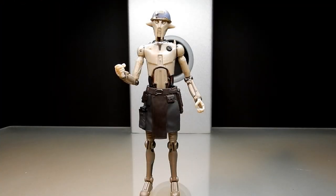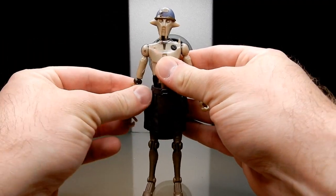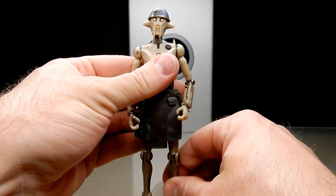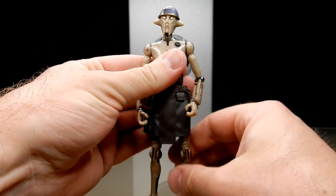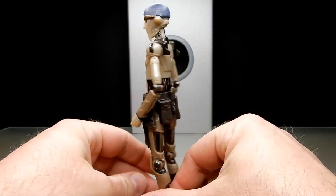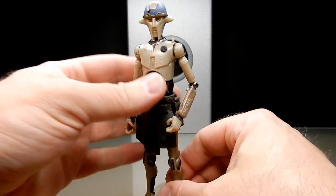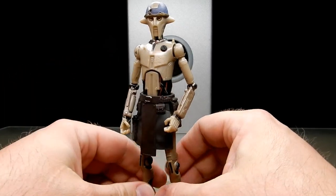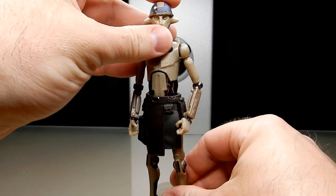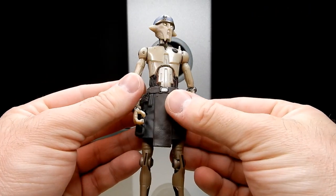Here is Hu Yang straight out of the packaging. Right out of the gate I'm a big fan of this figure — I think he looks fantastic. Another awesome addition to our sort of droids collection. We've had a great deal of droids come out under the Disney banner, from BB-8 to K-2SO, Chopper, and L3 — not my favorite, but still. This one here, Hu Yang, is a fantastic looking figure. Really really thrilled with this one.